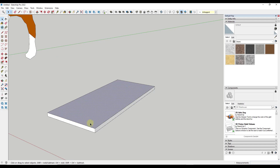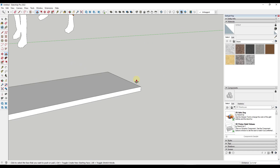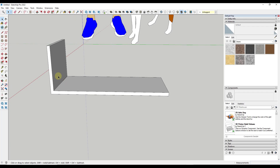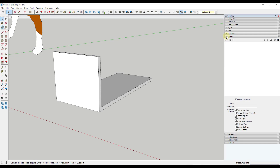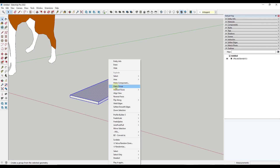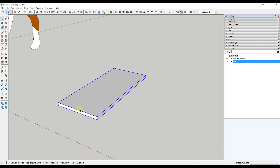For example, if I was to come in here and start putting the ends on and push-pull them on both sides, everything gets kind of non-adjustable in the sense that all of these faces have merged together, making changes really difficult. Plus I can't track the pieces I've created in my outliner over in my tray. So instead, I want to take this whole board, select it, right-click and make it a group — just select this and click on Group.